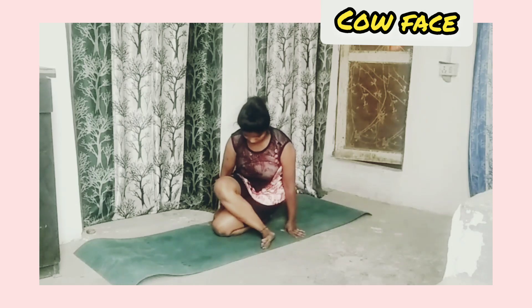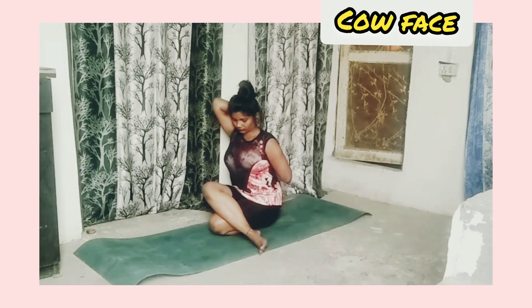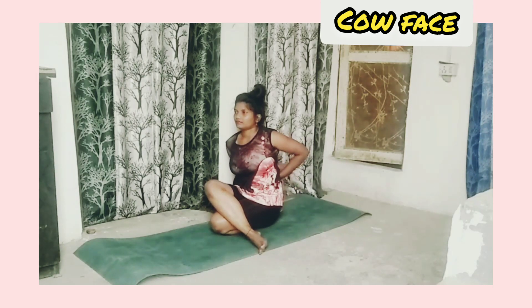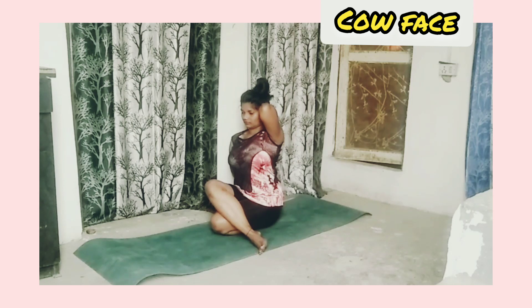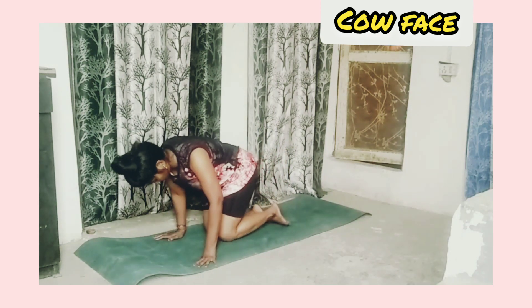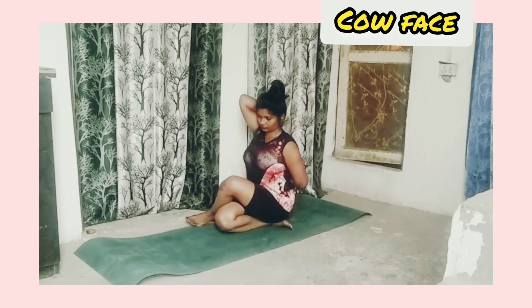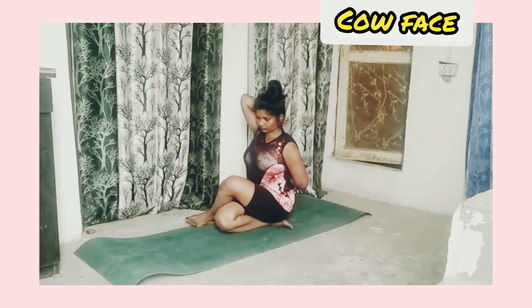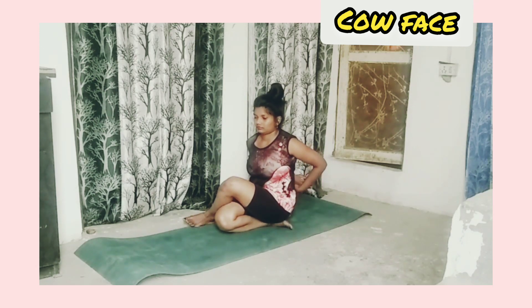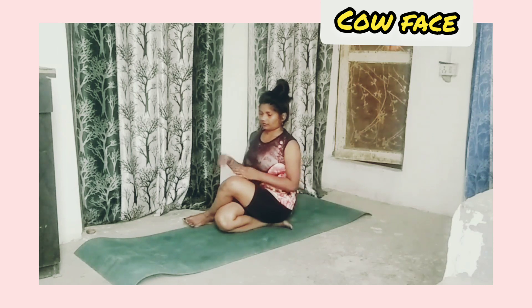Cow face pose: put your right leg on your left leg and touch both hands behind your body. Now touch with the other hand. Repeat this on the other leg also — left leg on right leg — and touch both hands behind your body.